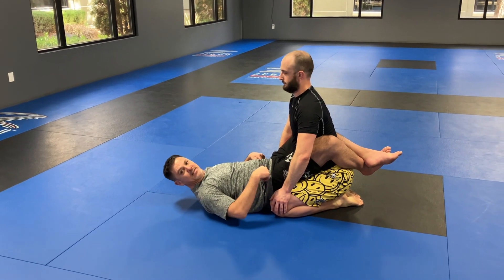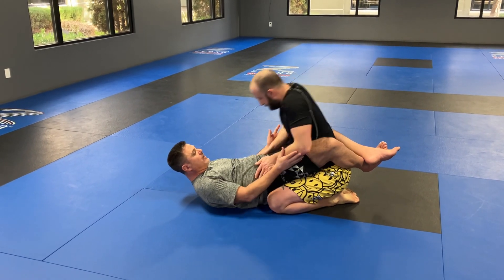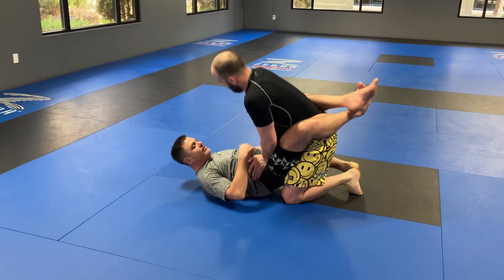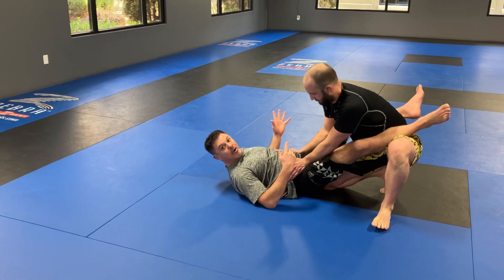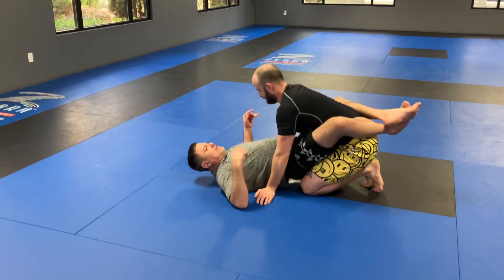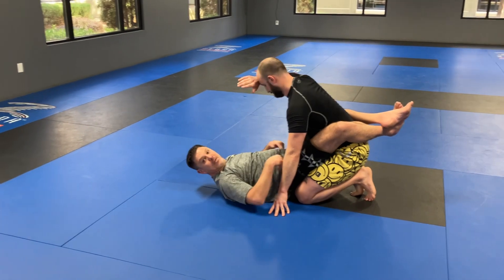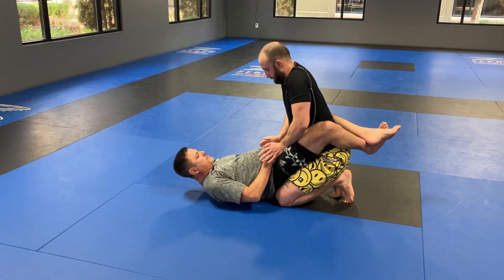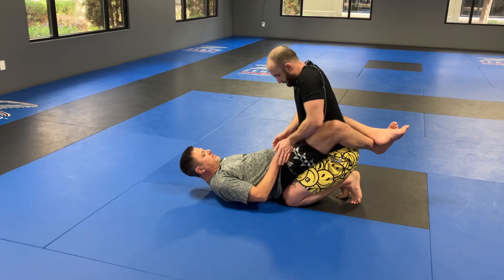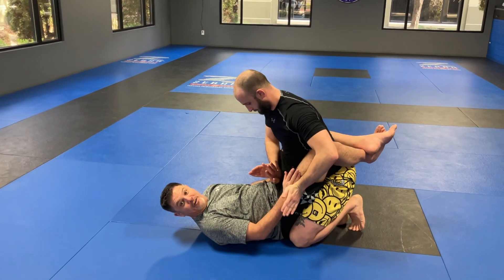For him to pass my guard, most of the time it involves him getting his hands on my hips. Don't put your hands on my hips - this is what he wants to start doing, creating this. And then he's going to start putting his knee in my tailbone, break open my guard, things like this. So most of his guard breaks, especially in no-gi, involve hands on my hips. So my go-to is I just put my hands on my hips so he can't get his hands there - I make it really hard for him to do that.